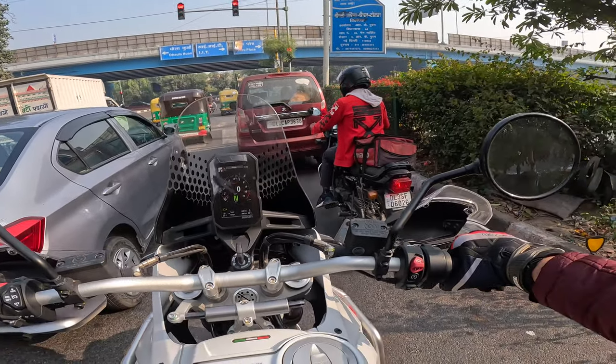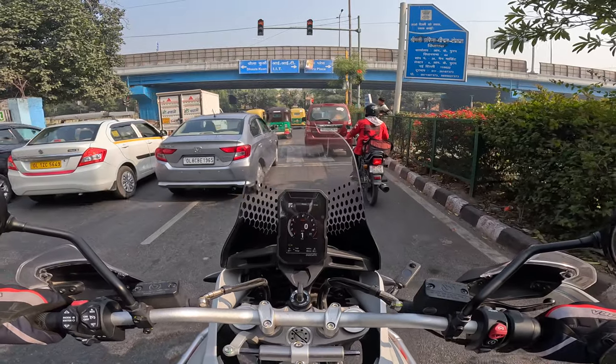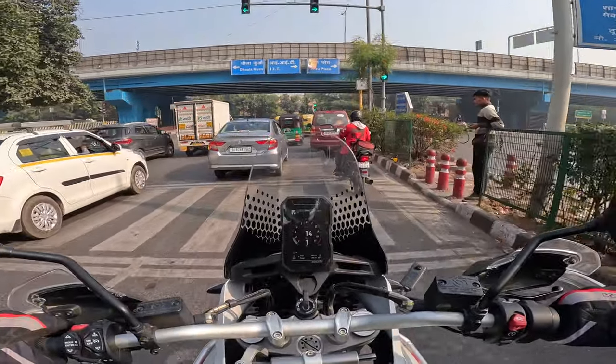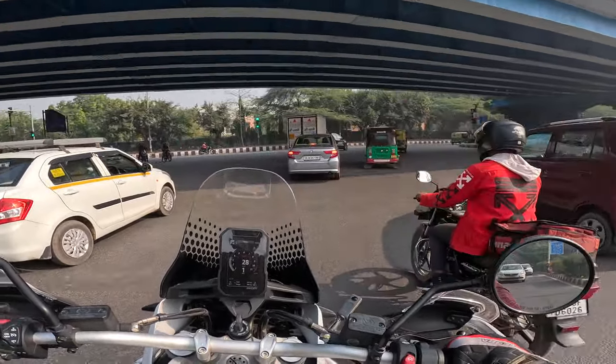We'll find out more when I head to my village in Uttarakhand soon — it'll give me a fair idea of how cool it gets there. Definitely cooler than Delhi it would be.